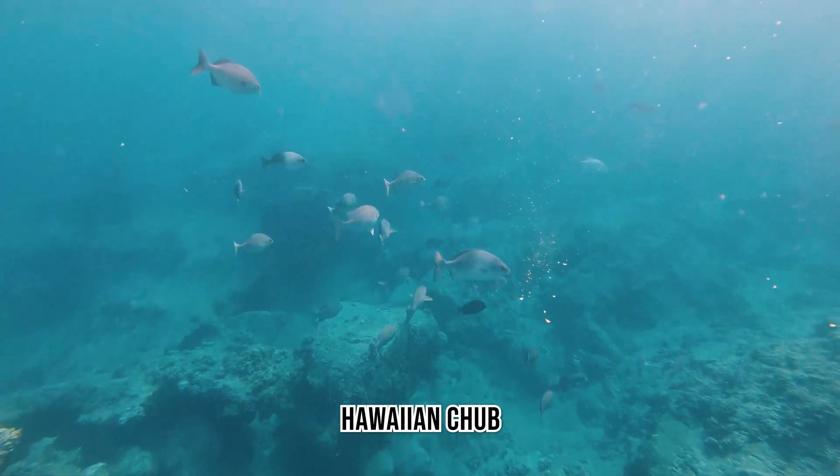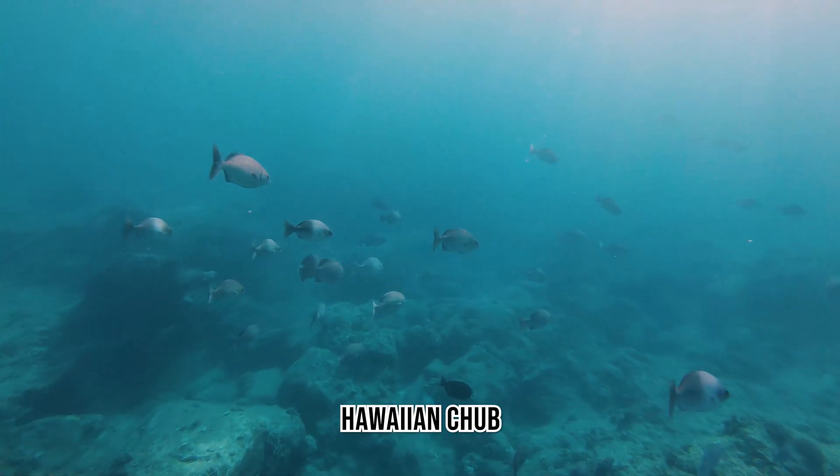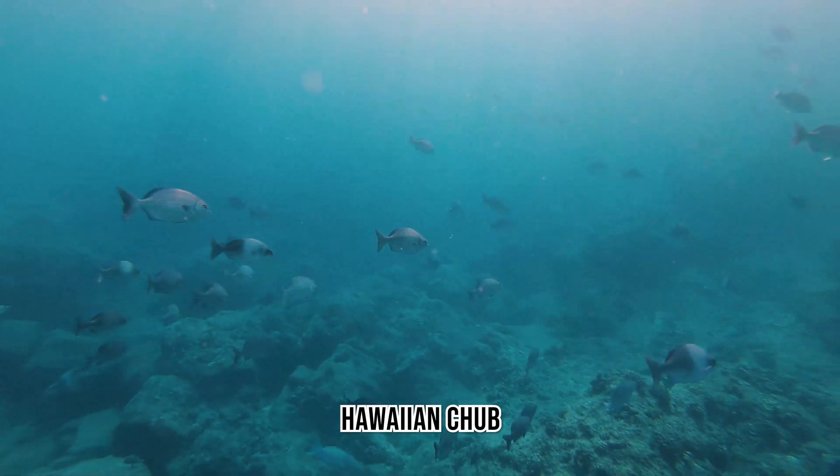These are Hawaiian Chubs. They actually do have a yellow morph that I saw on this dive but couldn't capture on camera. They're super cool and very common here on Hawaiian reefs.